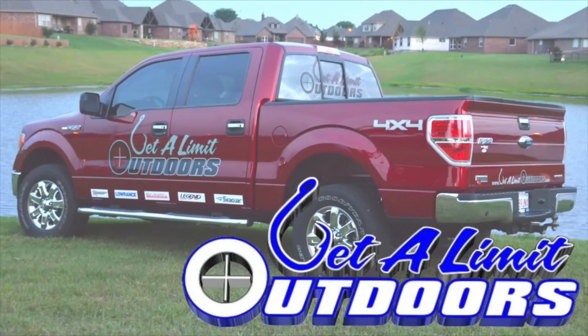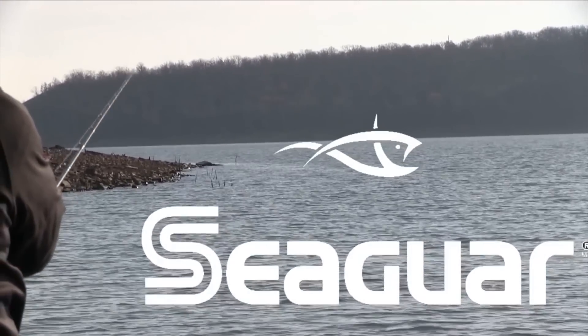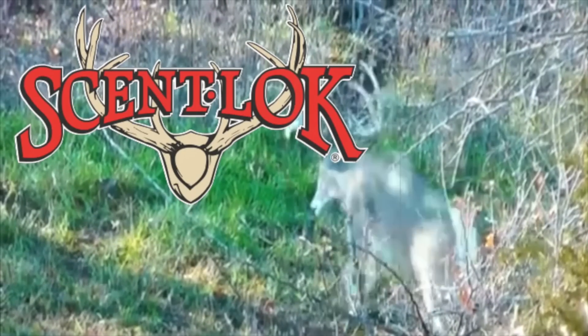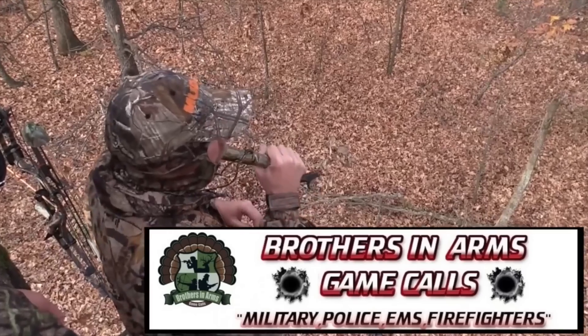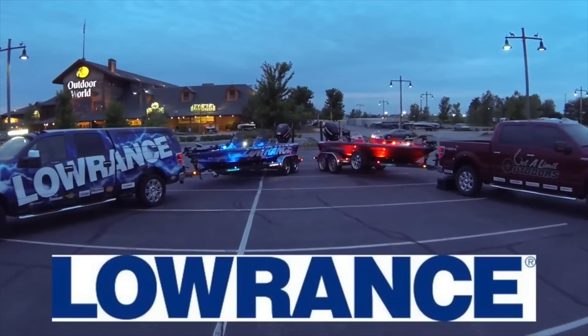Get a Limit Outdoors, sponsored by Rigid Industries LED Lighting, Cigar, Legend Boats, Scent Lock, Bill's Marine, Muddy Outdoors, Brothers in Arms Game Calls, Lowrance — find, navigate, dominate.